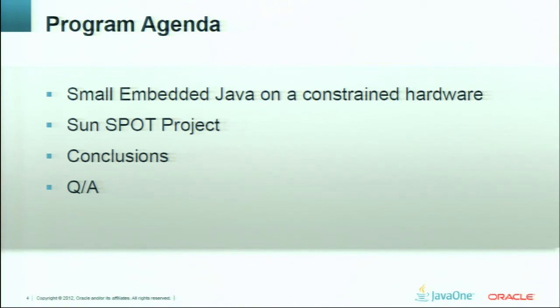After we have finished with the talk about our research, we will talk a little bit about the SunSpot project. We can't pass by this project because it's our pioneer inside Oracle in the small embedded area. This project has a lot of great results and experience, and these results and experience are greatly leveraged by small embedded Java right now. At the end, we will provide you with some conclusions and we'll be glad to answer all your questions.